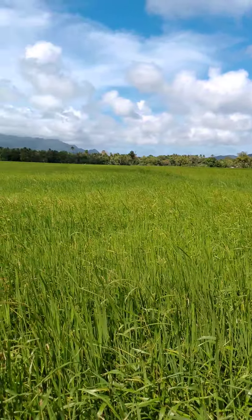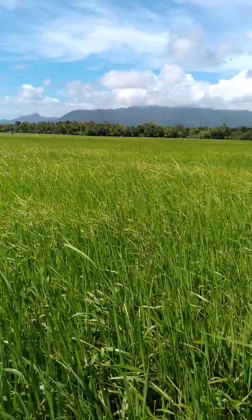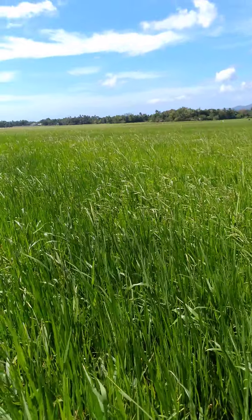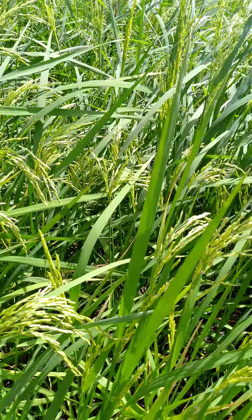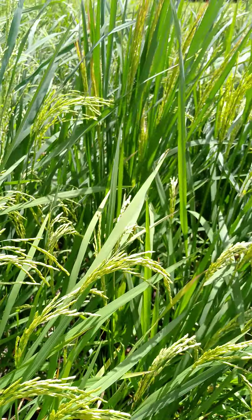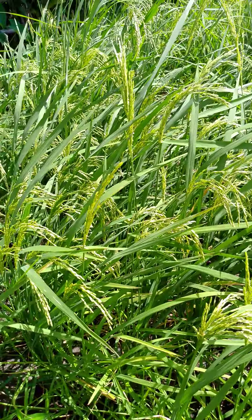This one is ready. Look at this. So this is what we are talking about — come to the Philippines to see the rice.